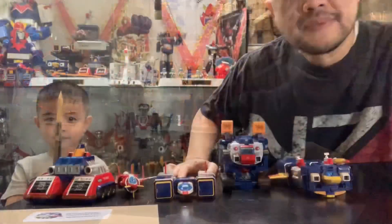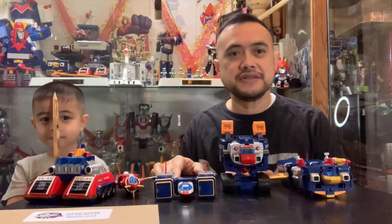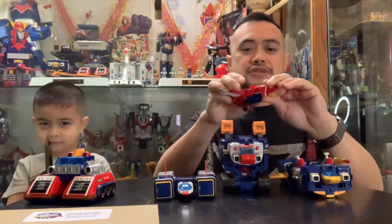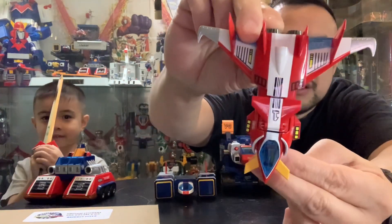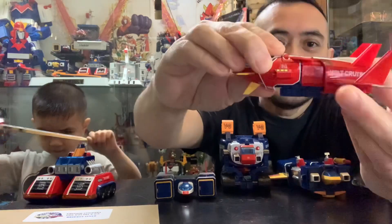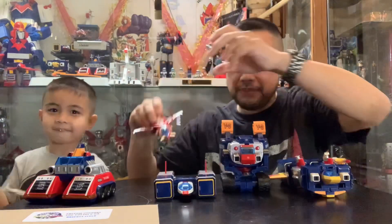Okay guys, we've finally installed all the stickers on the Voltage 5 vehicles. This is the Respect Style version, so let's take a closer look. Let's start with the cruiser — that is the top part of the cruiser right there, that's the side, and the other side. Next one will be the Panzer.